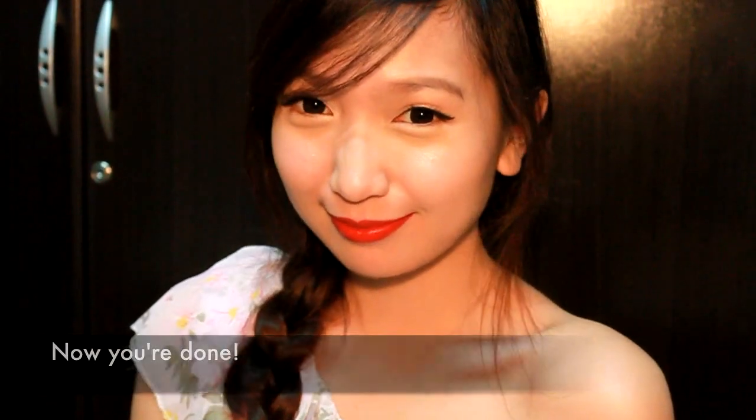And now you're done! Just fix your hair and you're ready to party! I hope you enjoyed this tutorial. Thank you for watching!